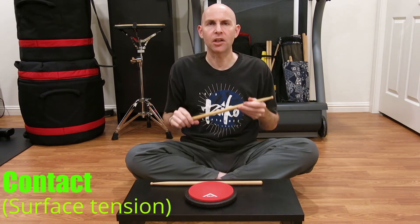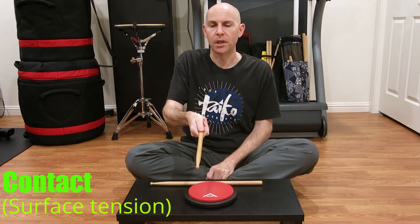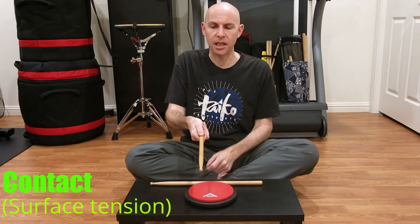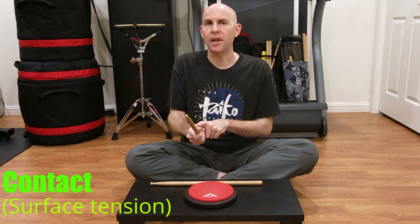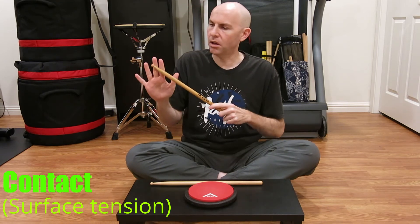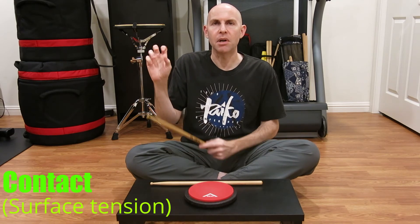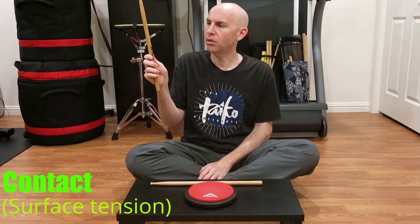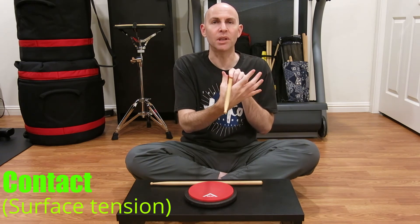There are two things I see a lot of Taiko players do, especially beginning players but not always. Number one is having your thumb on top. This gives you more surface contact and more control, but it inhibits the recoil — you can only recoil back as far as your thumb can go. Another thing I see a lot is having the bachi resting in the webbing of your hand. All the parts of your fingers and your thumb can manipulate and modulate your bachi — you can make it go down, up, rotate it around. But the webbing can only flex. That's it.